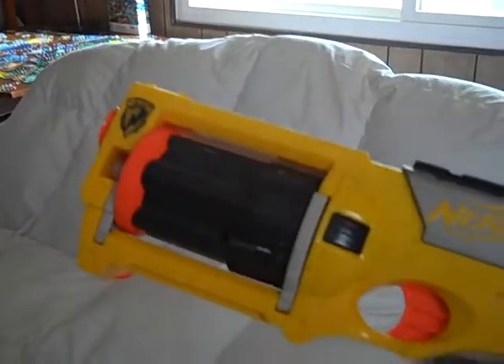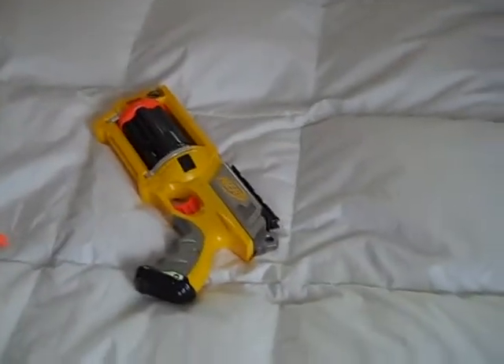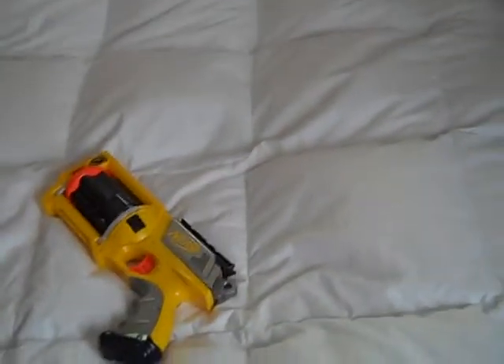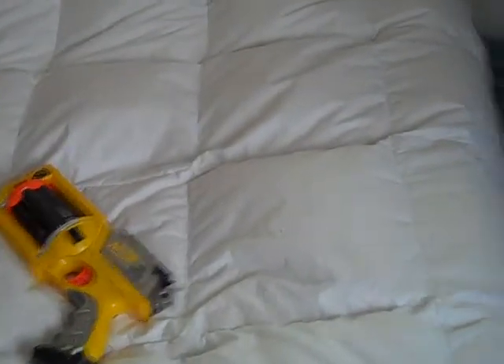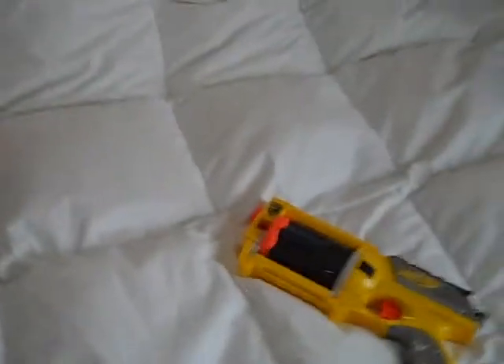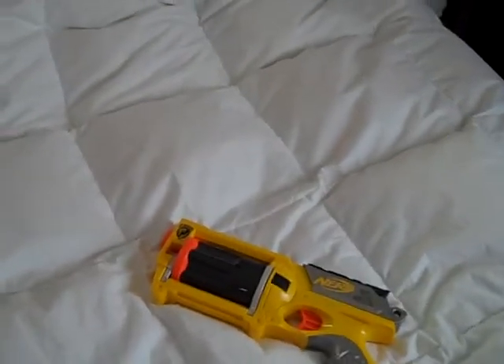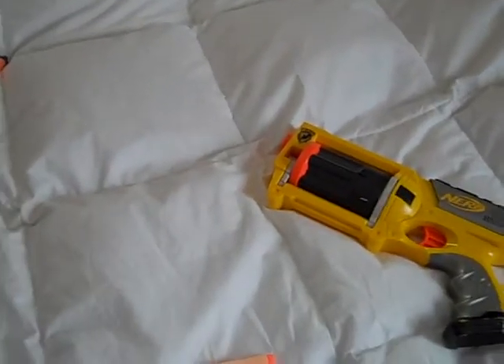Mine gets pretty good range. I don't know about yours — if yours doesn't work and you buy it just because mine is good, don't blame me. So, this is Macho Vids, or Keith, signing off. Happy web surfing, video surfing, whatever you do, and have fun with your Nerf. See ya.